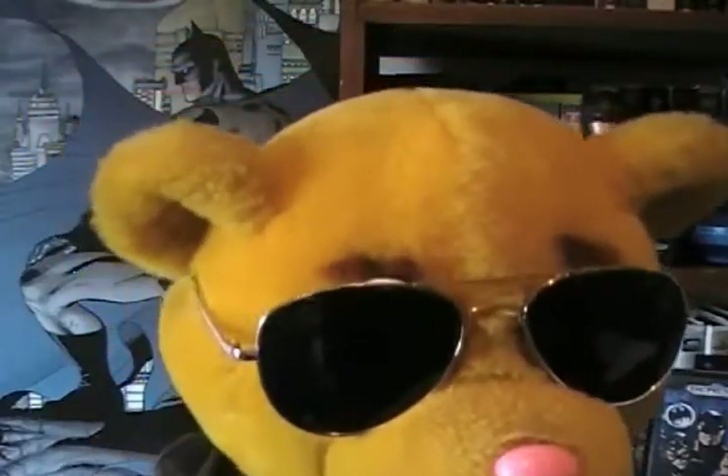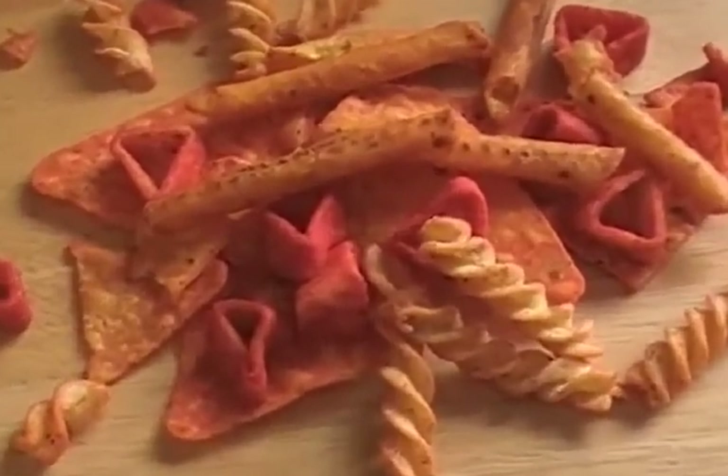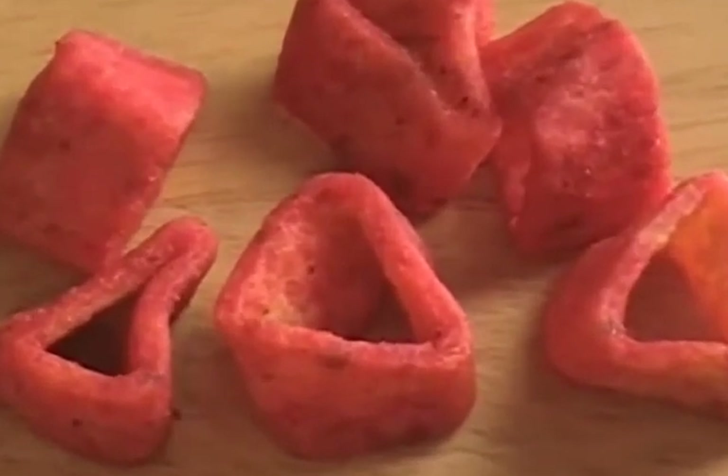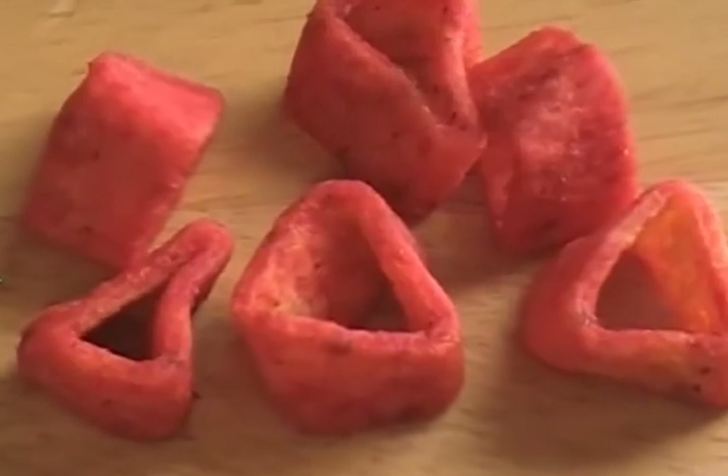Oh — dropped it. Dropped it on the ground.